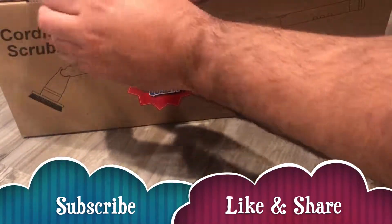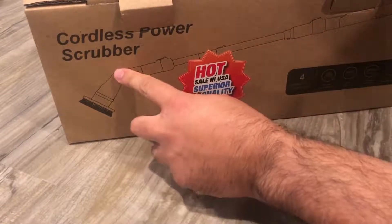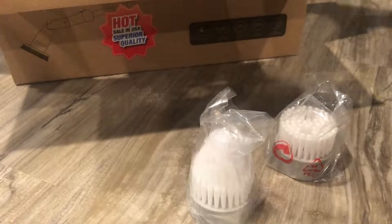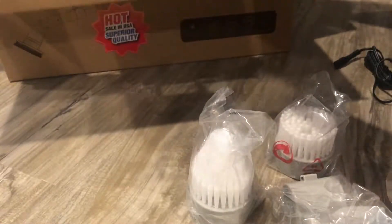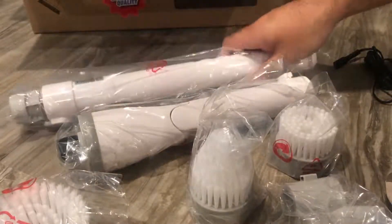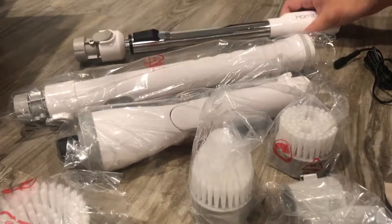I did a video about the previous spin brush scrubber, so now I decided to get this one which has a swivel here — should be better. Hopefully this one works because the other one had issues; it wasn't an isolated incident, it had multiple bad incidents like that. This will come with attachments, which is good. I'm gonna show you all the attachments and then put it together briefly, and then I'll do a separate video — or I may just make one full video of it in operation.